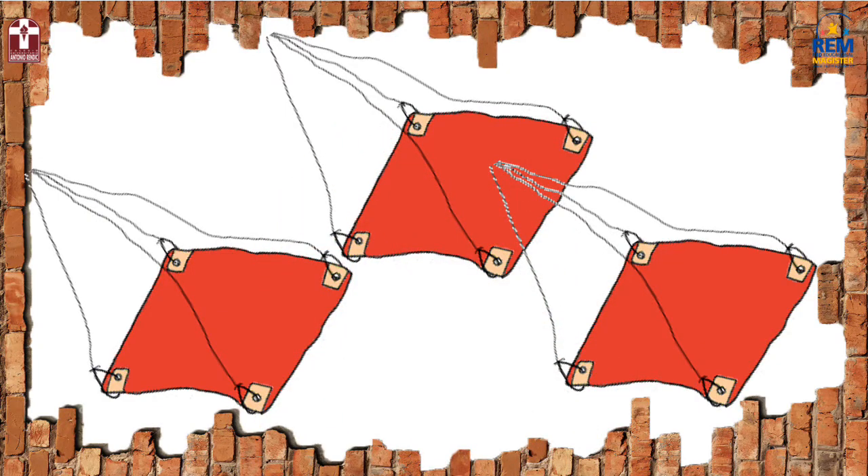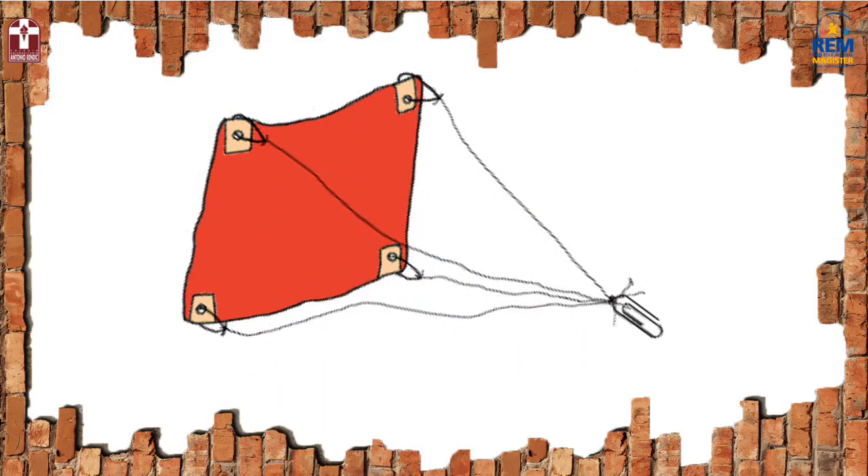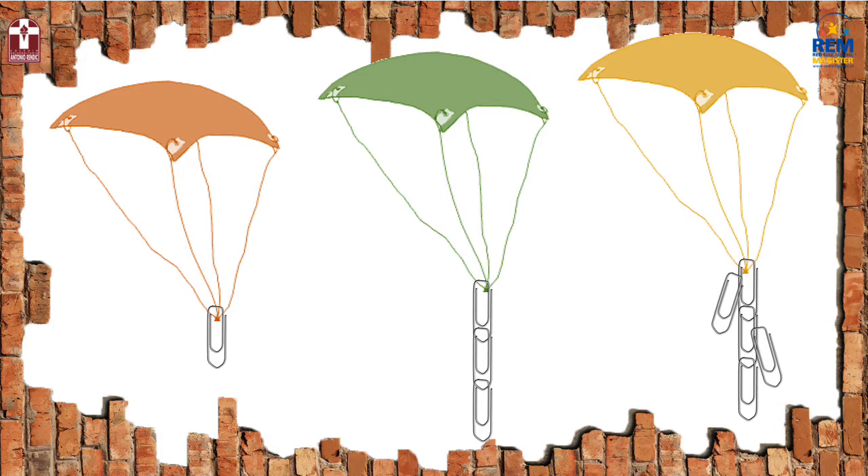Attach four strings of thread with the tape onto each corner of each square. Now you will take the paper clips and attach them to the end of the four strings of thread — and it will look like this. So you will make three parachutes: one with one paper clip, the other one with three paper clips, and the third one with five paper clips.